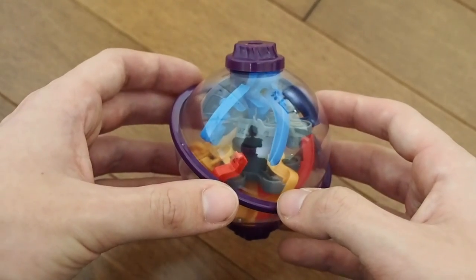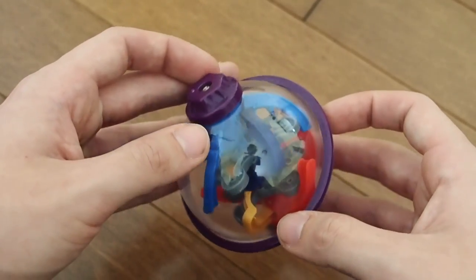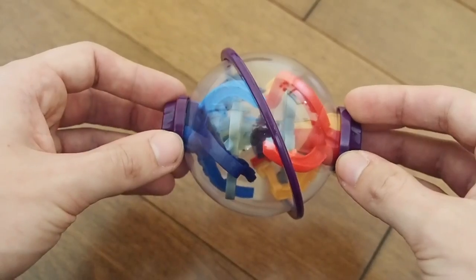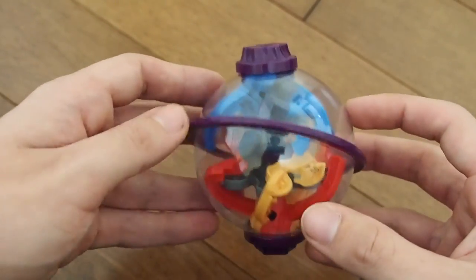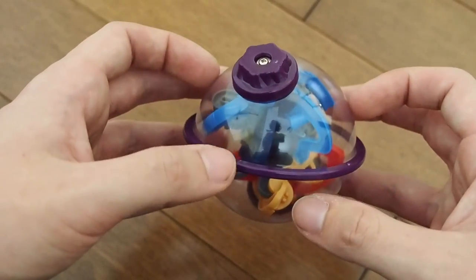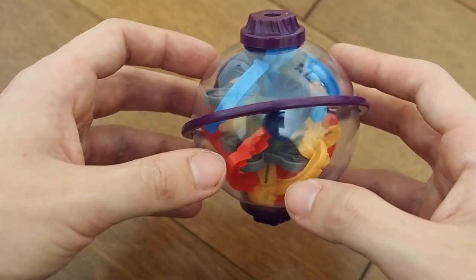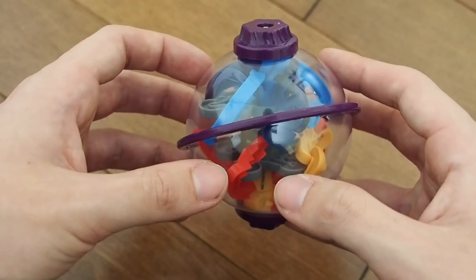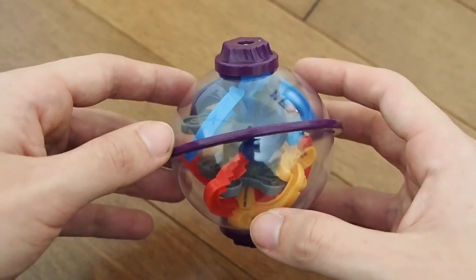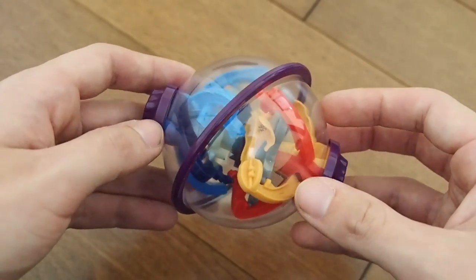I am planning on doing a full comparison video between this and the original Perplexus Twist in the future, going through the two of them systematically and comparing them. However, for this review I'm just going to leave it at the fact that this is significantly different from the original Twist, whereas the World's Smallest Perplexus Original is practically a carbon copy.